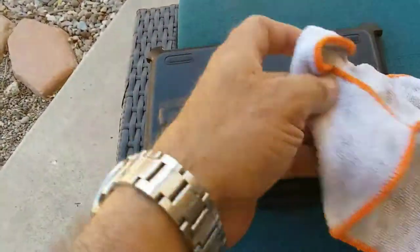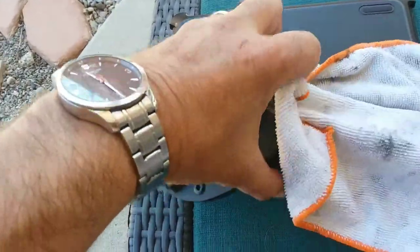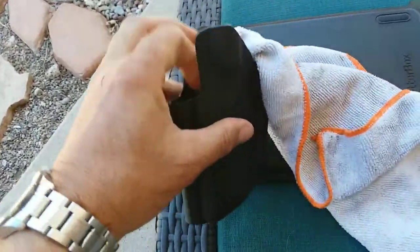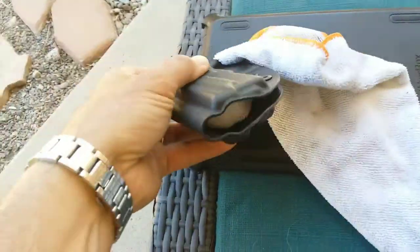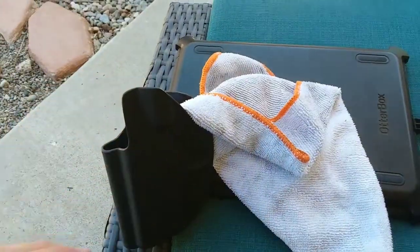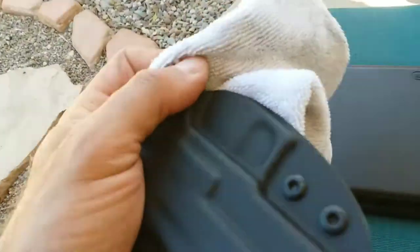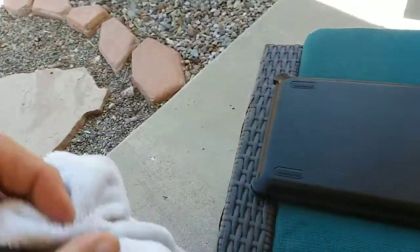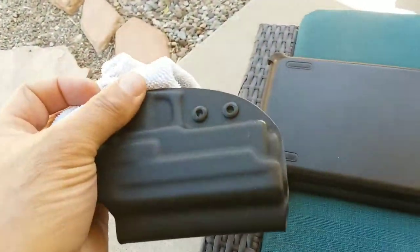What I do is, I get one of these rags and I'll just run it through, because the holster has a hole at the bottom. So I'll pull it through, and these rags do great at picking up the lint. And it's pretty easy, done in a couple of seconds.